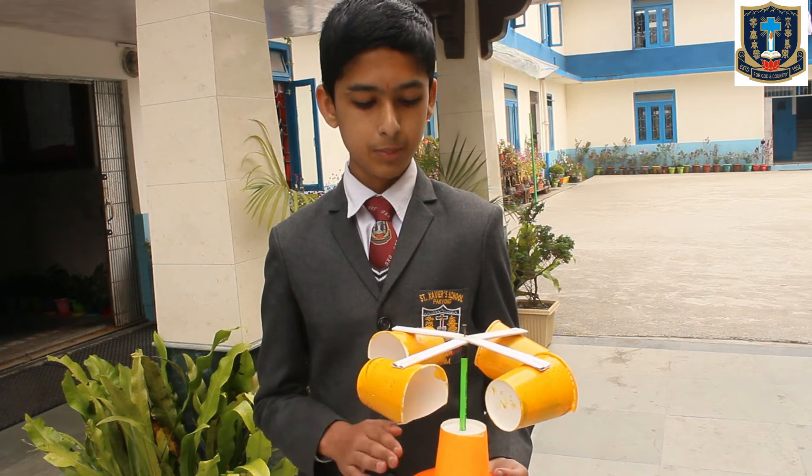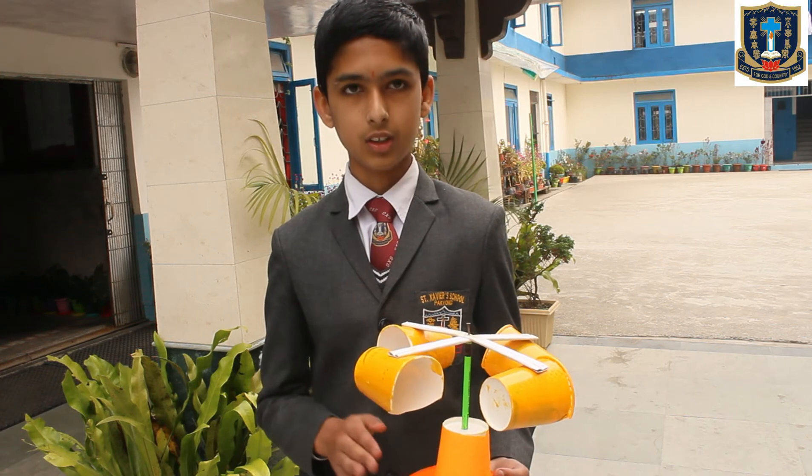Five paper cups, some papers, a pencil, a nail, and steps and color as well.